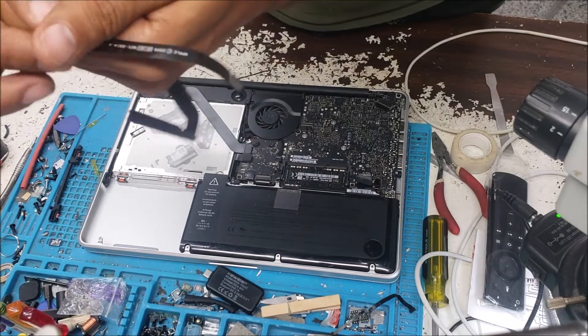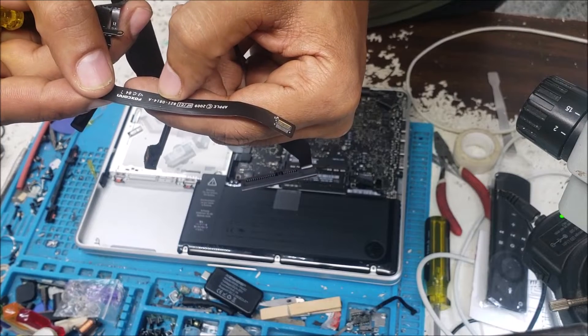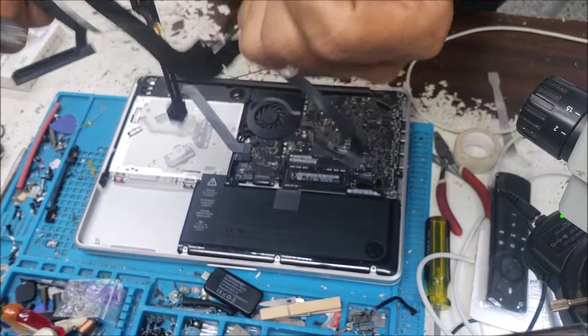This flex cable here has a different part number — it's 821-0814-A.